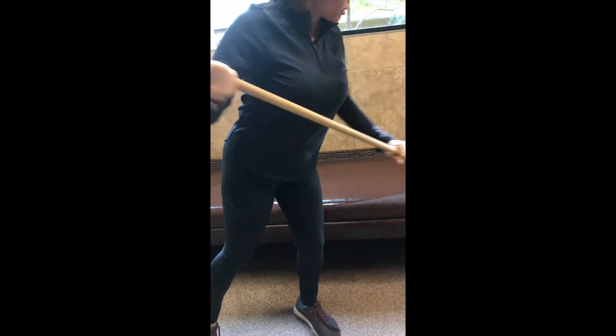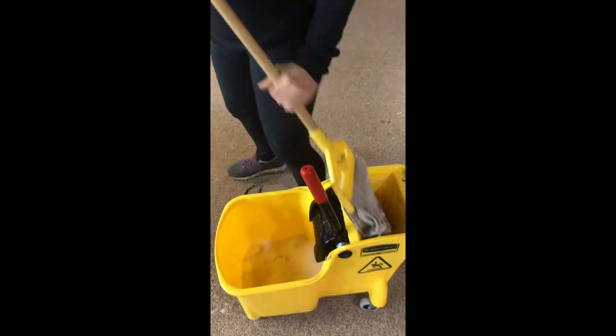Once the water is ready to go, start with cleaning the benches first. This is because the water and rag are the most clean at that point, and then after you can work your way onto the floor.